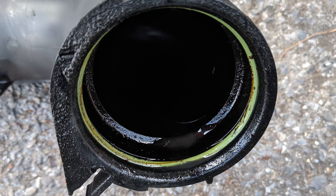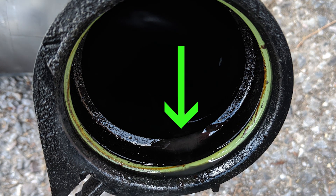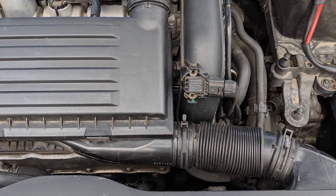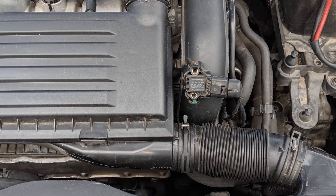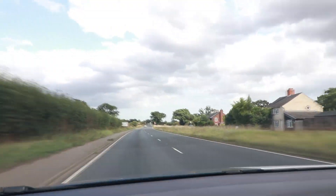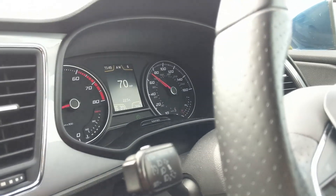This is what the inside of the intake pipe looked like before I gave it a clean — a lot of chemical on there which could get on the sensor. After I cleaned it I put it back together and waited for the remaining soak time to finish, after which I took the car for a drive at motorway speeds for 10 minutes, and once that was done the process was complete.